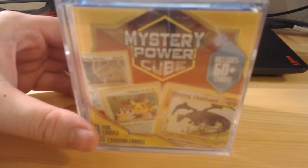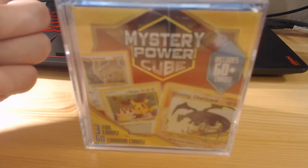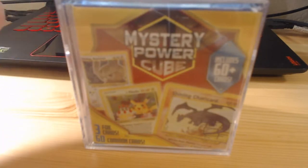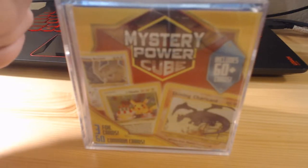What's going on guys, it is the Phantom Michael. It's pretty close to the holidays and I wanted to check out this mystery power cube that has Pokemon. I know they make a Yu-Gi-Oh one — I actually picked the Yu-Gi-Oh one as a Christmas present for someone — but I've seen this one and scooped it up. We're gonna do a quick little unboxing video.